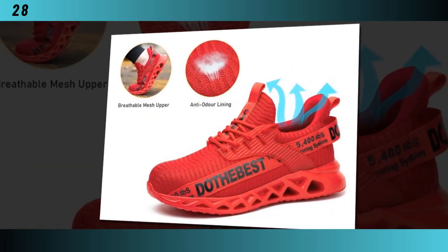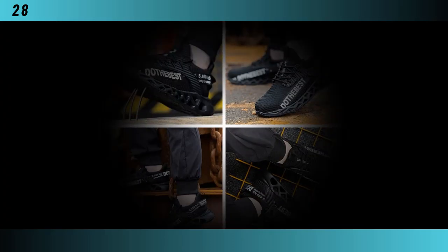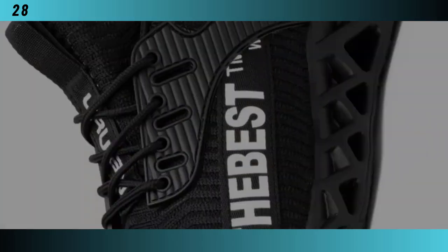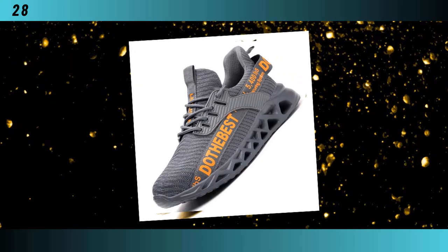In conclusion, the most comfortable steel toe shoes by Maniligo offer a perfect blend of style, comfort, and safety. They are lightweight, breathable, and durable, making them ideal for anyone seeking reliable and comfortable work footwear. Don't compromise on your safety or comfort — try these steel toe safety shoes and experience the difference they can make in your workday. If you want to buy the shoes, you will find the link in the description and comments section.